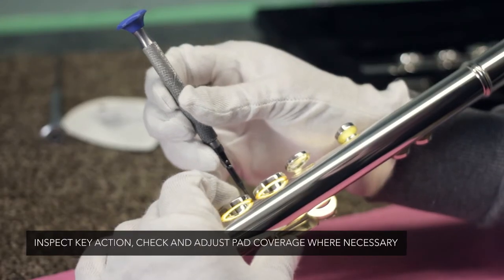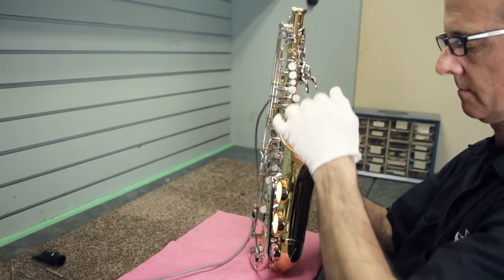Then we take it to our bench and inspect the pad coverage, the adjustment between keys, key heights, spring action — mechanically making sure that everything's okay.